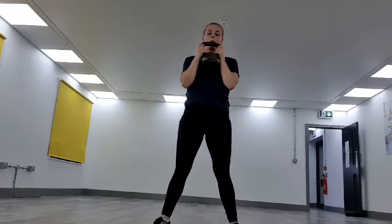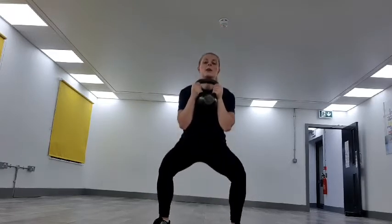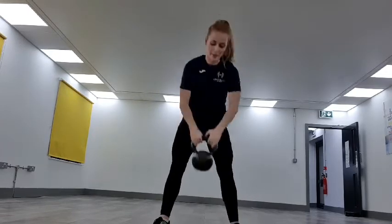Keep it going, squeezing at the top. Amazing work — keep it pushing, squeezing the glutes, keeping that core in really tight. We're over halfway now — this is the final round. Keep it pushing. 10 seconds, keeping it going. Three, two, one — dropping it down.